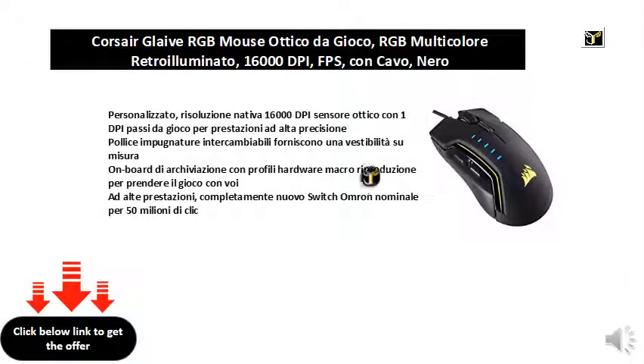Custom native 16000 DPI resolution optical sensor with 1 DPI gaming steps for high precision performance. Thumb interchangeable grips provide a tailored fit. Onboard storage with reproduction macro hardware profiles to take the game with you. High performance, completely new Omron switch rated for 50 million clicks.